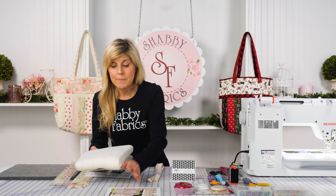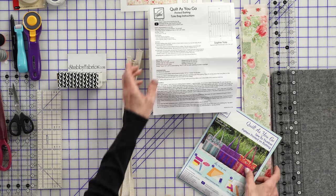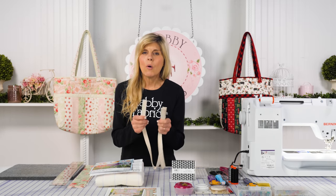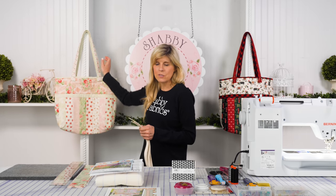Inside the batting kit, you'll have the pre-printed batting and your instruction sheet. You'll have an image showing some examples of the bag. Then you'll have some webbing — this is the strapping that we will cover with fabric to make our handles.